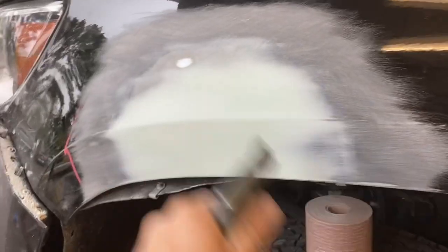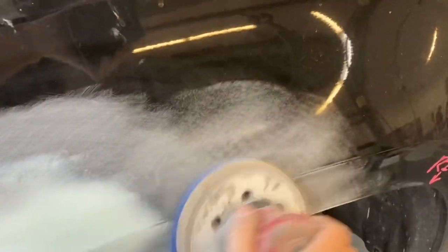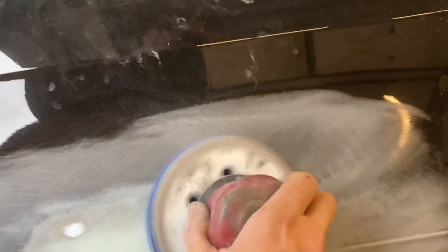We're going to blow it off now, and this dent is ready to prime. We're going to take some 320 on a six inch DA and sand all around the area, because you don't want to put any primer on an area that has not been sanded before. You've got to sand everything, or you're going to have primer that's going to peel back off.